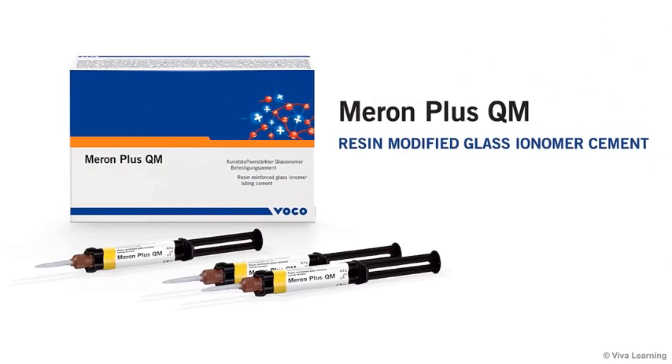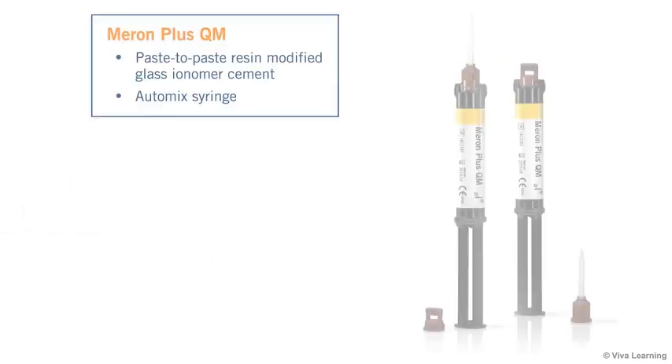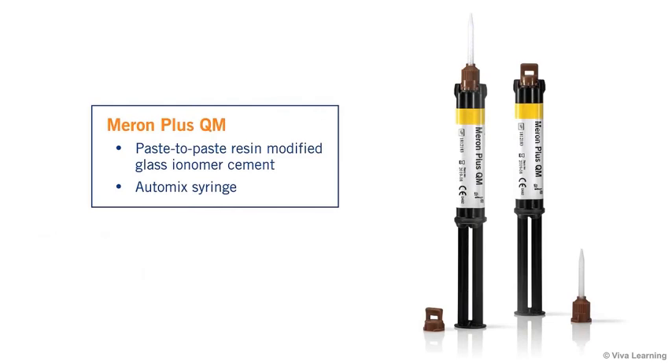Today, VOKO is excited to introduce their newest innovation with Meron Plus QM. Meron Plus QM is a paste-to-paste resin-modified glass ionomer cement in an auto-mix syringe.